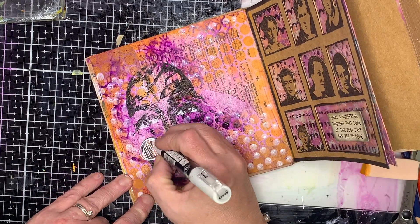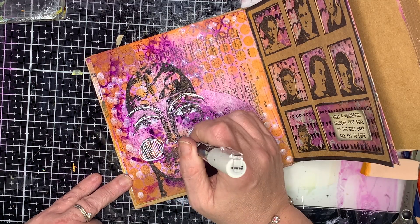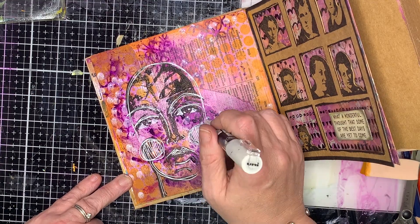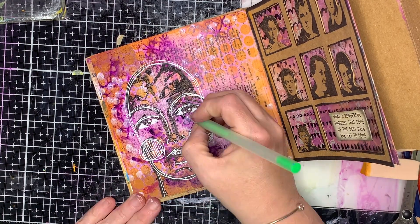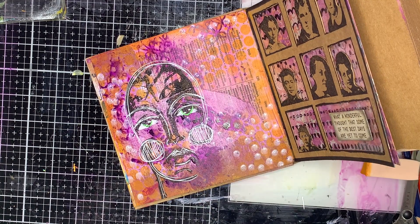I'm going in with my white pen to do some doodling over the top, adding some highlights and sketchy lines. By adding the white over the black it adds that brightness like a highlight, and it leaves the black as the shadows, which I really like.